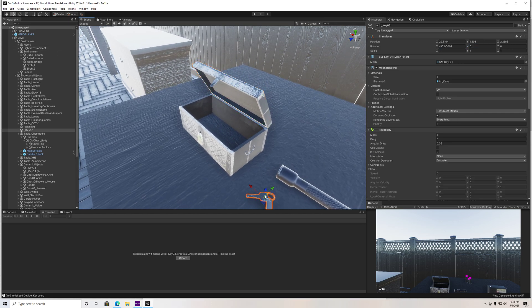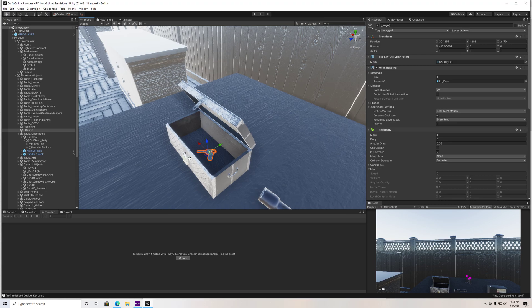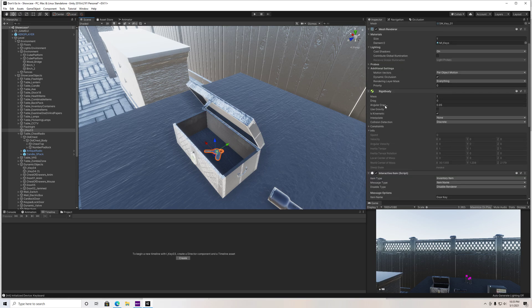For this tutorial I'm just going to throw some keys in there. You guys can put whatever you want in there, but keys are usually what I put in chests in my games. The main thing — no matter what object you want to put in there — just make sure that it has a rigid body and that is kinematic is checked.